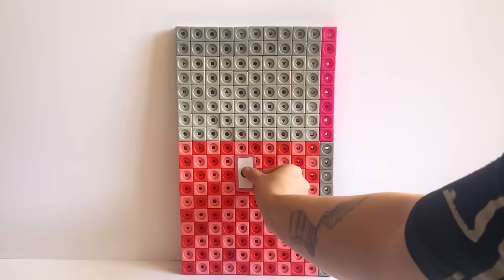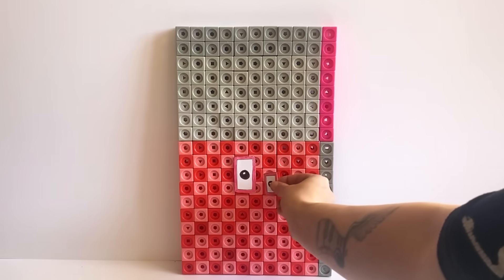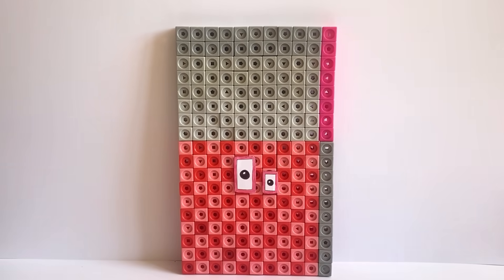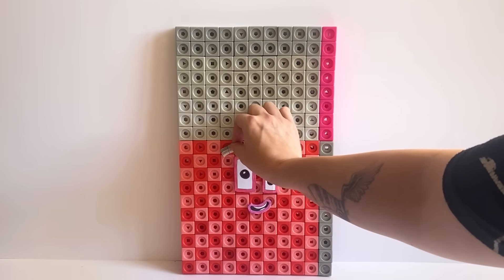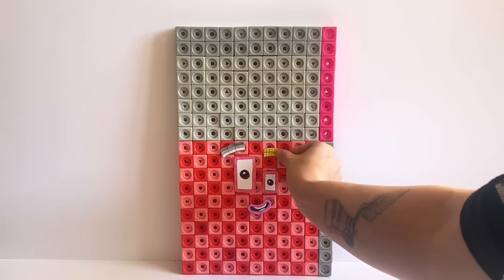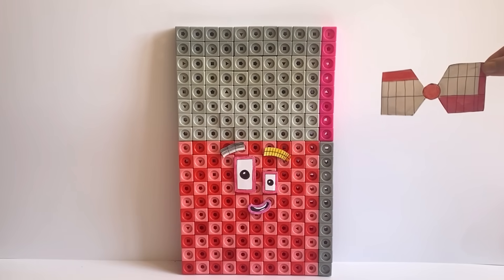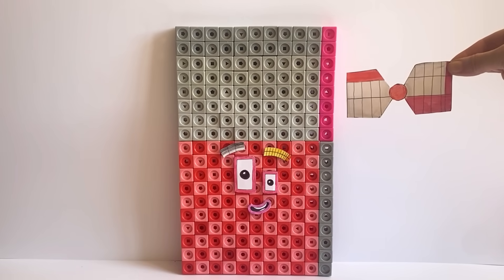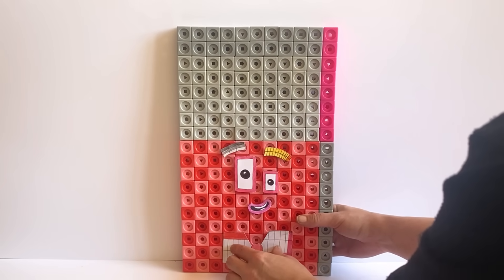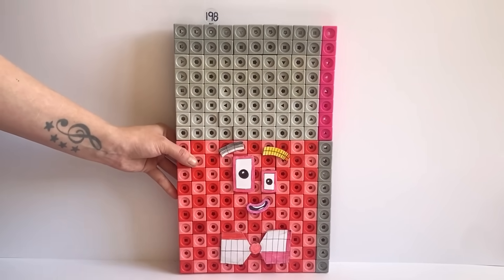For NumberBlock 198's face we have created pink eyes and a mouth to represent the 8 in NumberBlock 198. However one eye is larger than the other just like NumberBlock 11, because NumberBlock 198 can be made up out of 18 lots of 11. NumberBlock 198 also has one 9-colour patterned eyebrow and one 22-colour patterned eyebrow, because 198 can also be made up out of 9 lots of 22 or 22 lots of 9. We have also made a bow tie with an 11-colour pattern on one side and an 18-colour pattern on the other, because 198 can be made up out of 18 lots of 11 or 11 lots of 18. We have also made a number link for NumberBlock 198, and here is our finished NumberBlock 198.